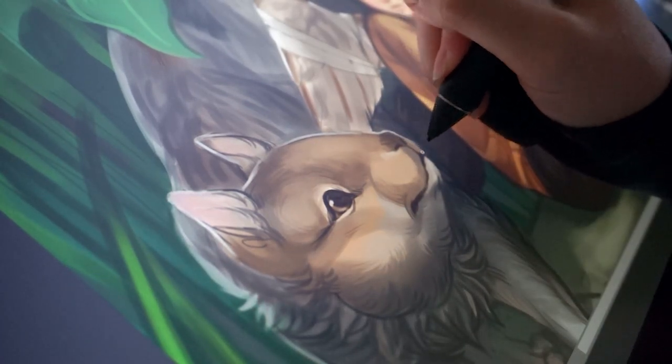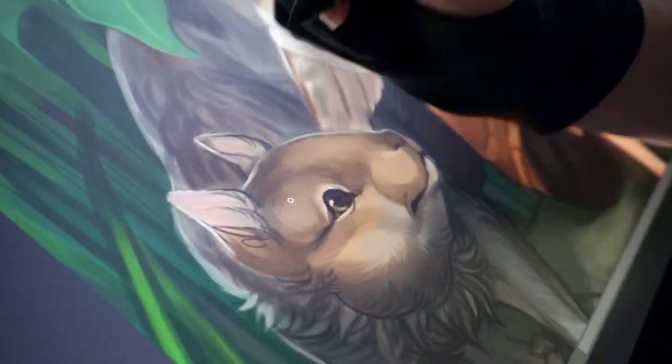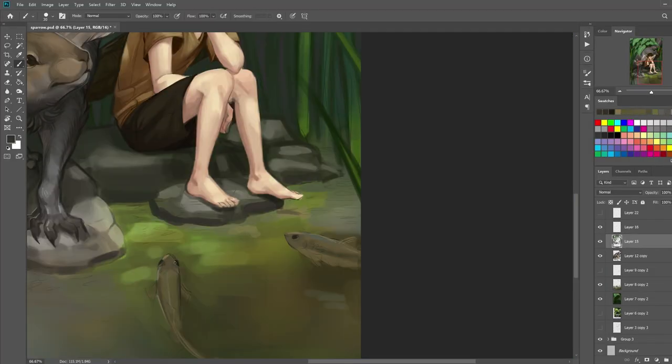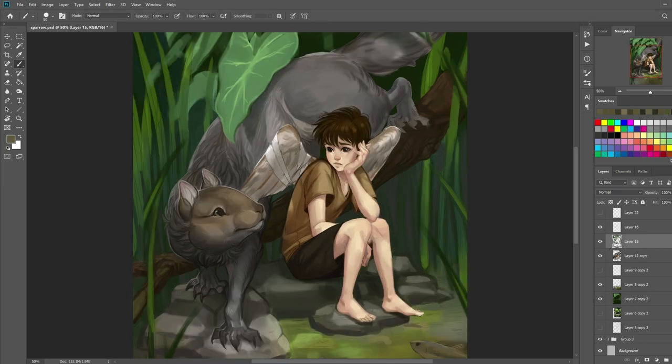The squirrel's fur was pretty difficult to paint because I wanted to be loose with it, but I was having a little bit of issues with the direction of the fur pattern underneath the neck. And when it came to the fish, when I initially started painting the fish, I felt like it was looking quite phallic and I struggled for a hot minute trying to make it look not phallic. In the end I feel like it looks better, but yeah, that was quite the time.